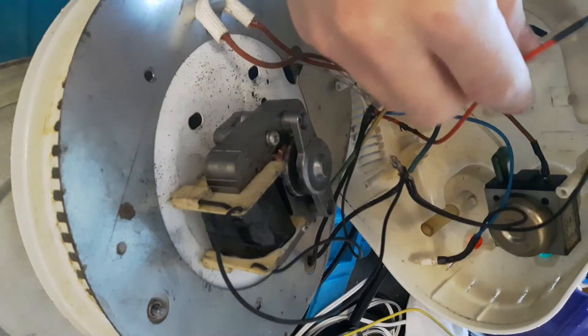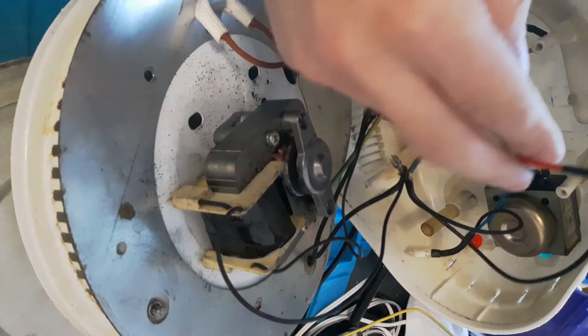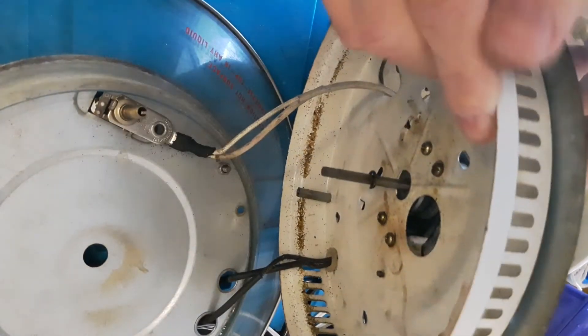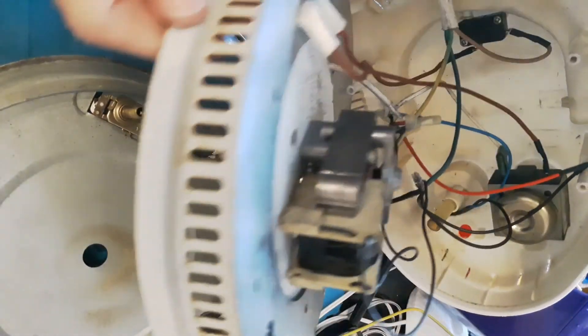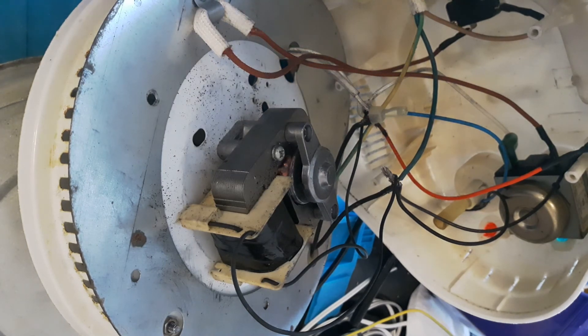I could turn it on now, but that seems like a lot of effort and I'd probably melt something because nothing is tidy. The other one goes straight down to the thermostat switch, and that's it — that's where the wires go. Hopefully that will help somebody, if not the person I intended to help in the first place. You never know, it could be handy. Cheers.